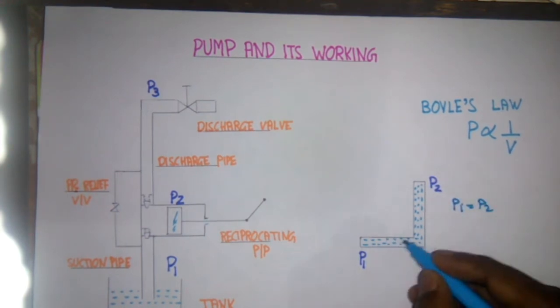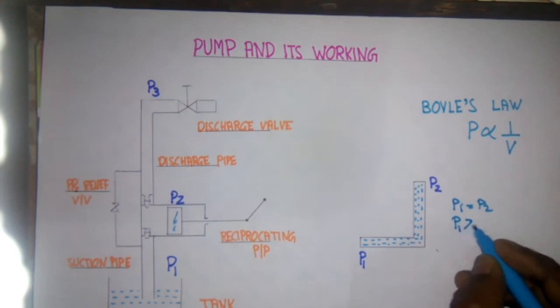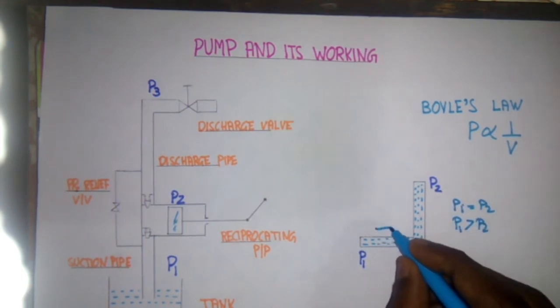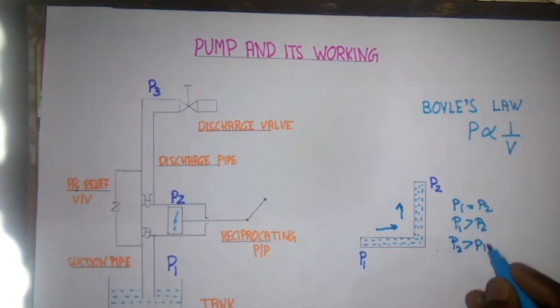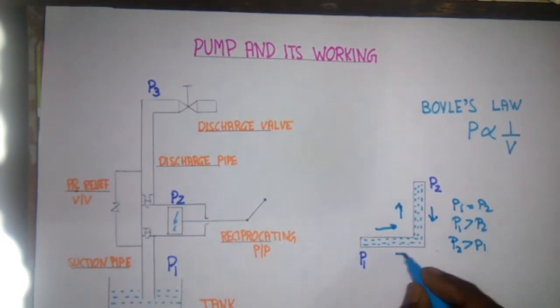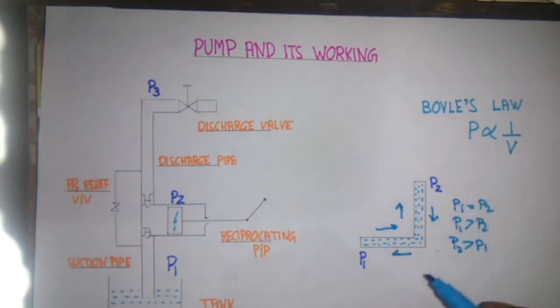...no liquid will be flowing from one place to another. If P1 is greater than P2, then liquid starts moving from P1 towards P2. Now if P2 is greater than P1, then the liquid starts moving from P2 to P1. This shows that fluid always moves from high pressure to the low pressure side.